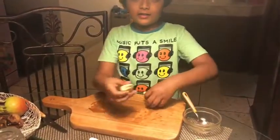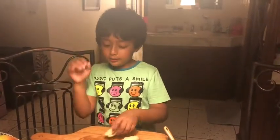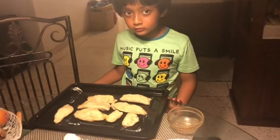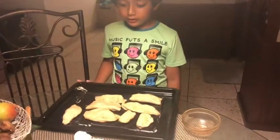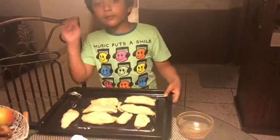All right, these are finished now. It's time to put them in the oven. It's been a couple of hours since I've done this part.